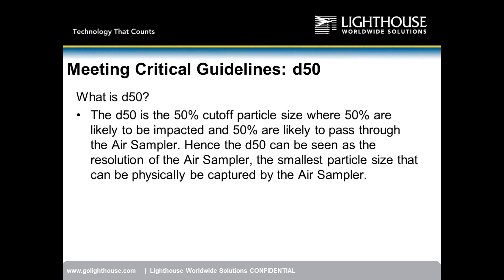Let's talk about D50, terminology that will likely come up when presenting to the industry. The D50 is the 50% cutoff particle size where 50% of particles are likely to be impacted and 50% are likely to pass through the air sampler. It can be seen as the resolution of the air sampler — the smallest particle size that can physically be captured.